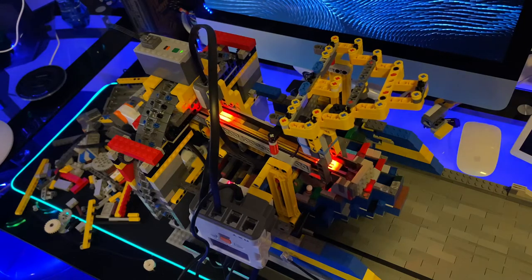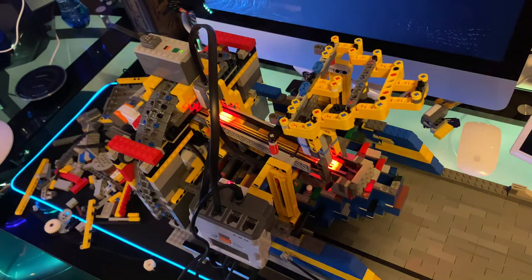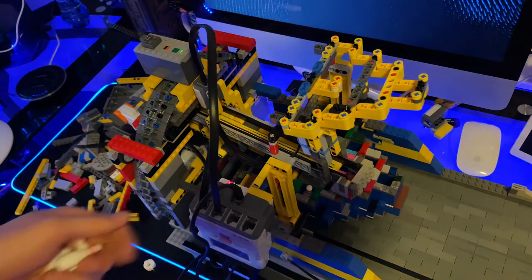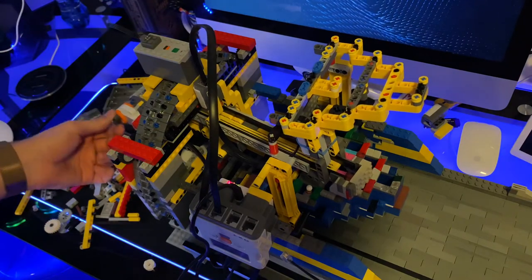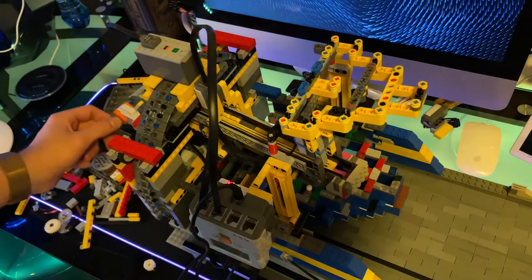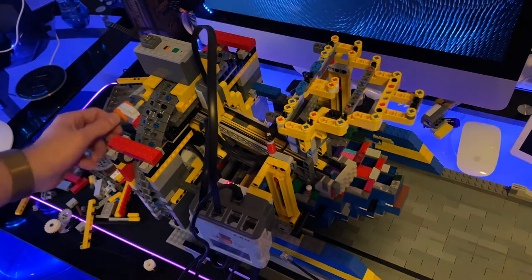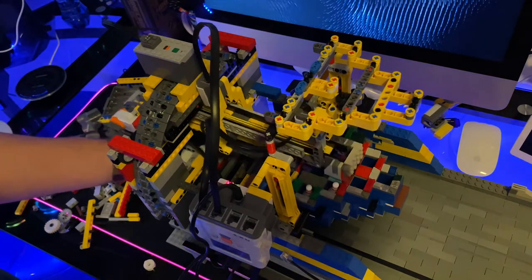And it already failed. Let me turn that off and reset it. I probably didn't put it all the way back in its home position like I should have, and home position is just over the 7 pin. Let me get it out of the way so I can get those pins out of there.